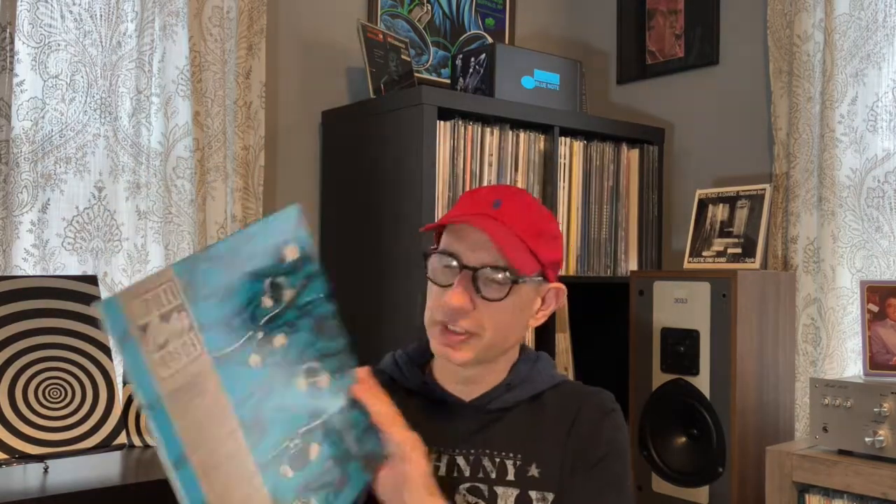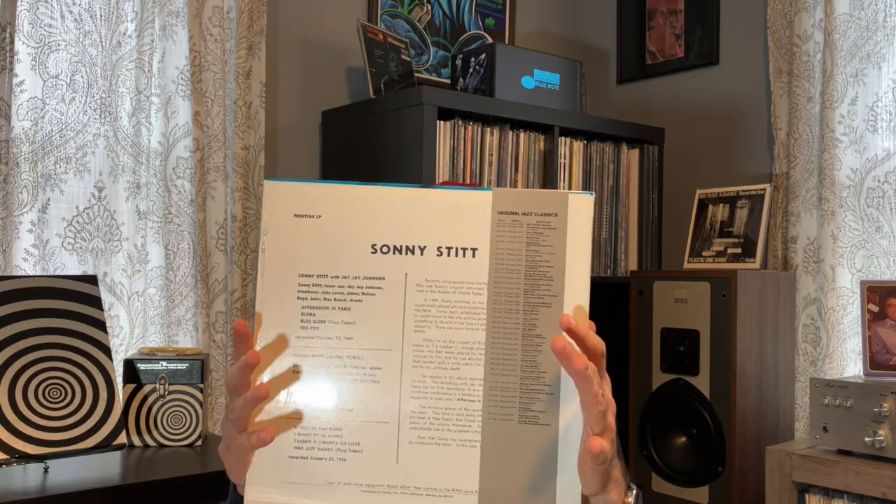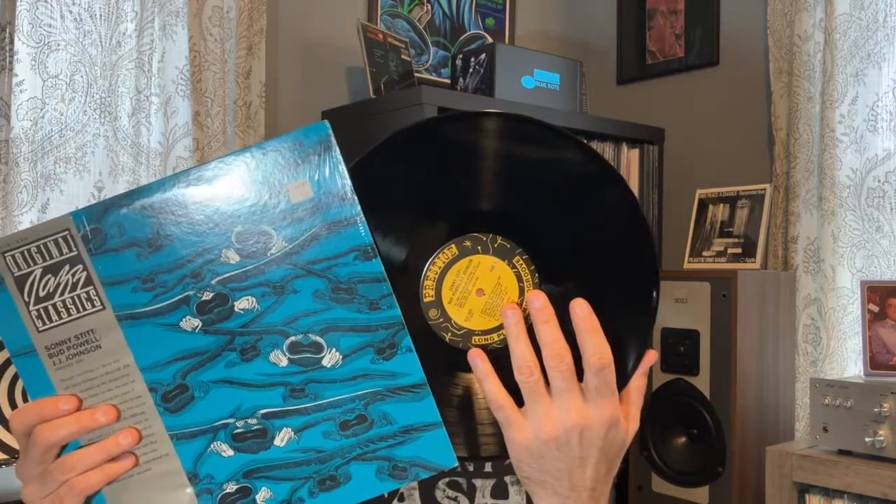This next title is also early in the series — OJC number 9: Sonny Stitt, Bud Powell, and J.J. Johnson. Originally released in 1956 on Prestige 7024. This also has Max Roach on drums, Nelson Boyd on bass, and John Lewis on piano. I wasn't as crazy about this title as the other two. There are a couple of songs that include two takes — Blue Mode and Fine and Dandy. Kind of interesting to get a couple of different takes. Just a bunch of classics on this album: Afternoon in Paris, Sunnyside, Take a Chance on Love. Just a really nice album.